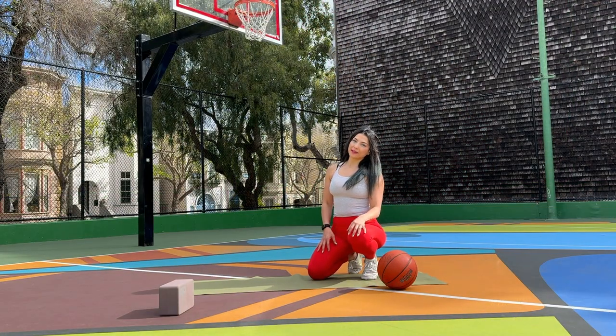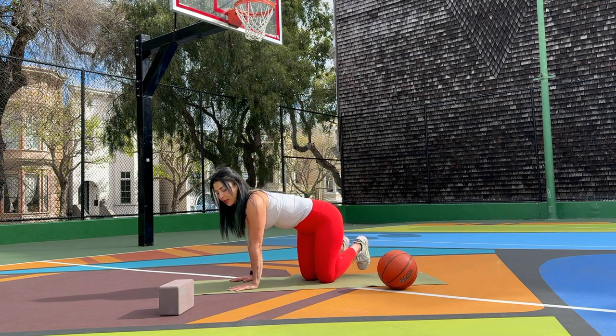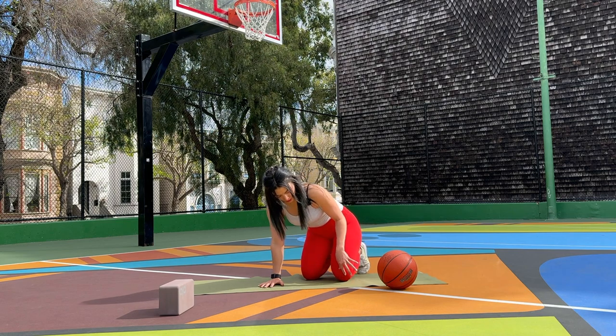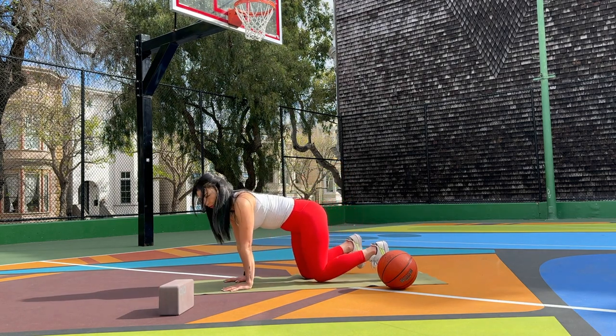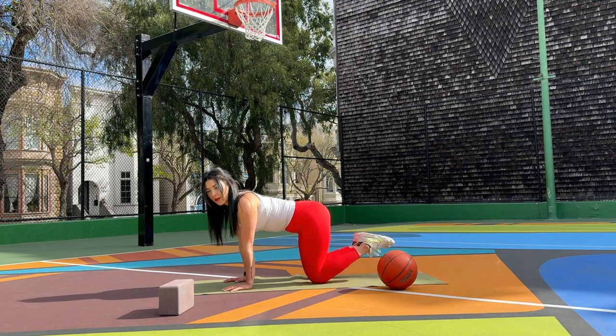Let's start warming up our spine, neck, and shoulders. Come onto your palms and your knees. Keep your shoulders and your wrists in alignment, your knees at the width of your hips. Flat back — maybe start by tapping your feet a few times: tap, tap, tap.